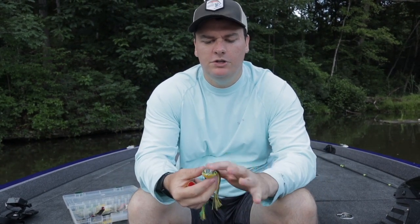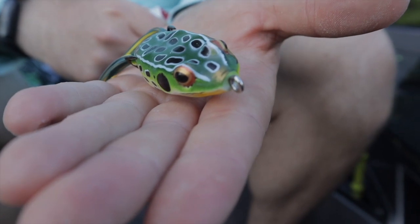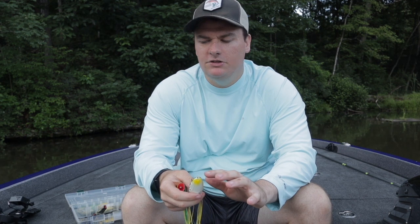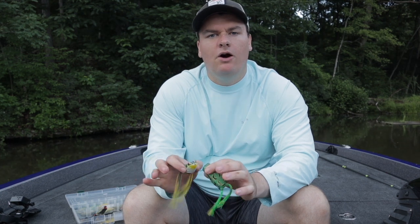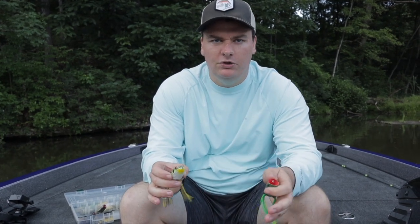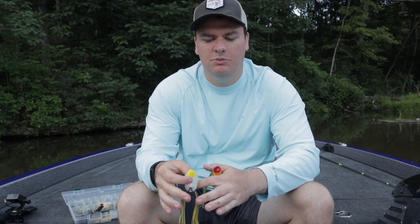For starters, you're going to want to use the walking frog anytime you're fishing in very heavy vegetation. Because of this tapered nose it's going to come through a lot better, but it's not going to make as much noise. The other time I like to use the walking frog is what I'll call target fishing — picking out a log, a hole in the grass, somewhere I want to walk this bait in place and give a fish a chance to really come up and get it.